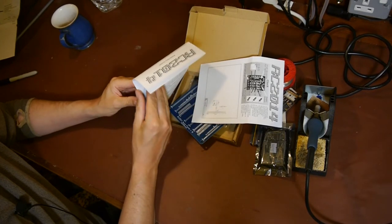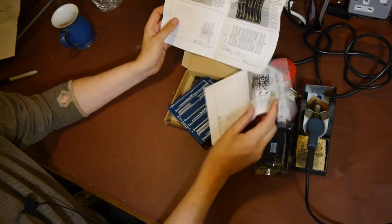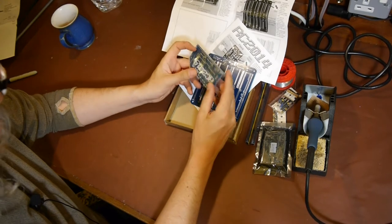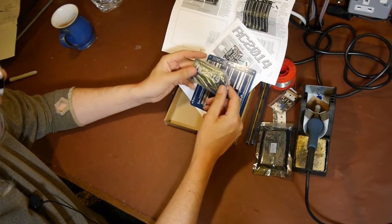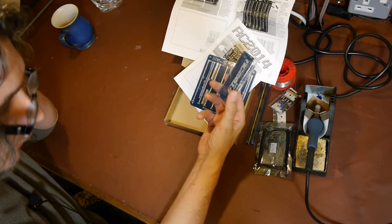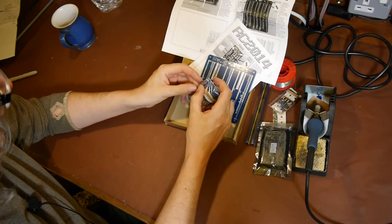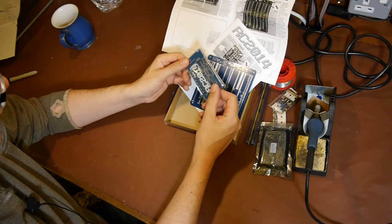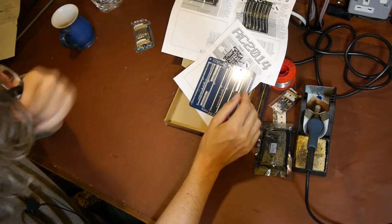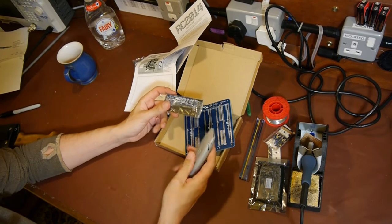So we've got a backplane board and a lot of separate modules. Does it say what the modules are? Right - so this is our digital IO module. I'm assuming this is all the bits for digital IO. It's got an input and output port and some LEDs as well, so maybe we can make some LEDs flash at some point.